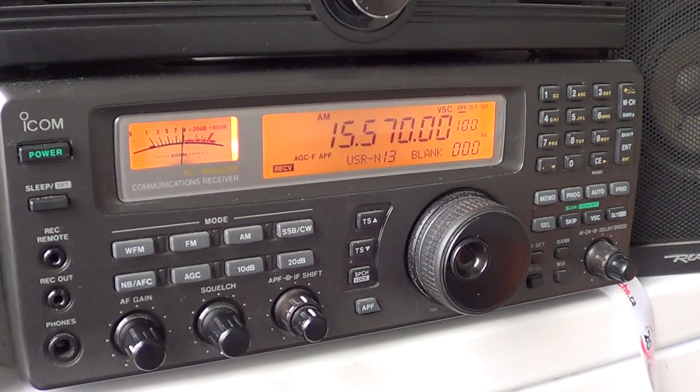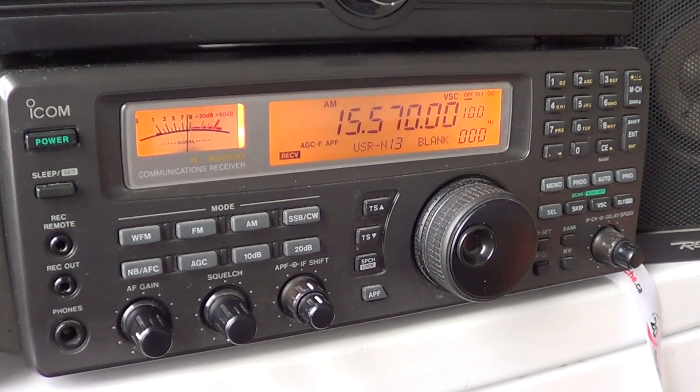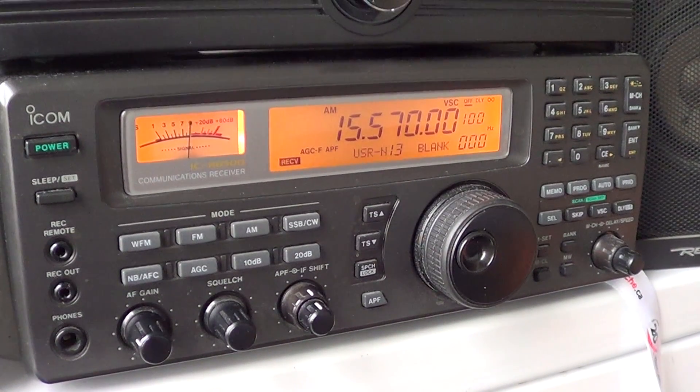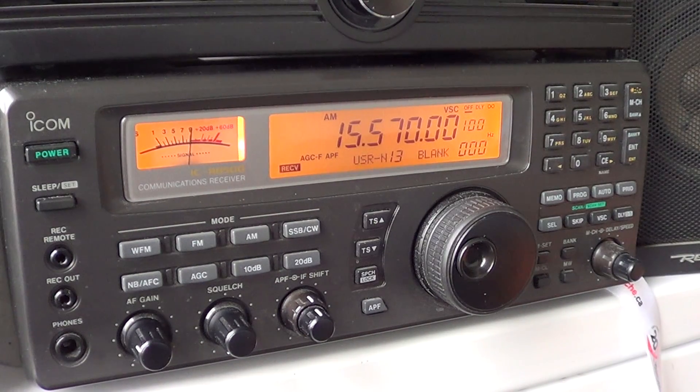Welcome to this radio related video. This is the first video in a big series on the operations of your ICOM ICR 8500. Basically it's a video manual. You'll learn how to do almost anything on your radio with video. This is the first video in the basic operations of your radio.